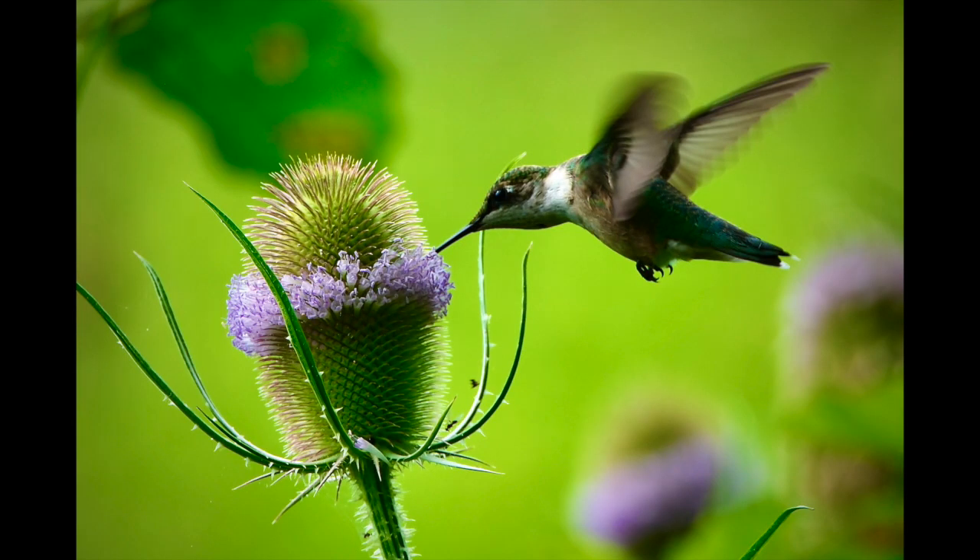This picture of a hummingbird was handheld and I was just following the bird as it flitted around from teasel to teasel. It's pretty hard to keep a hummingbird in the frame, but you can see the autofocus did an excellent job of keeping track of that bird as it moved because it was going from one teasel to another. I was able to follow it and keep it sharp. Every picture in this series was pin sharp right on the eye of the bird. Can't complain.